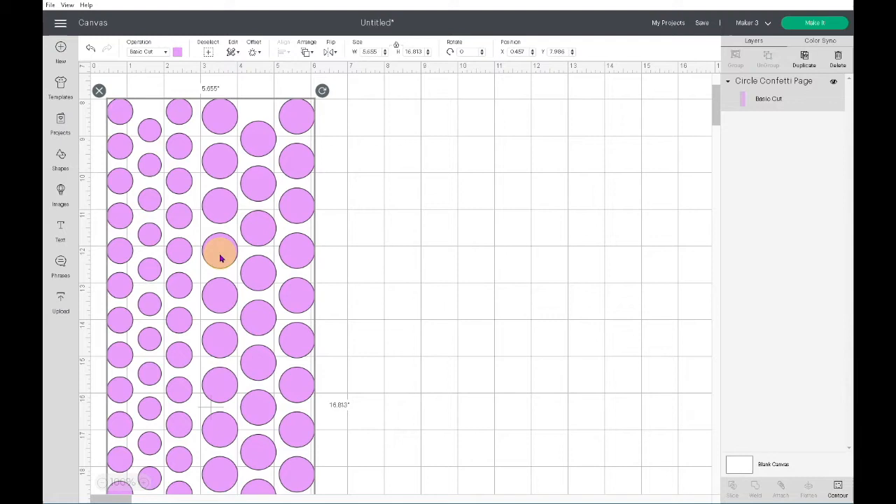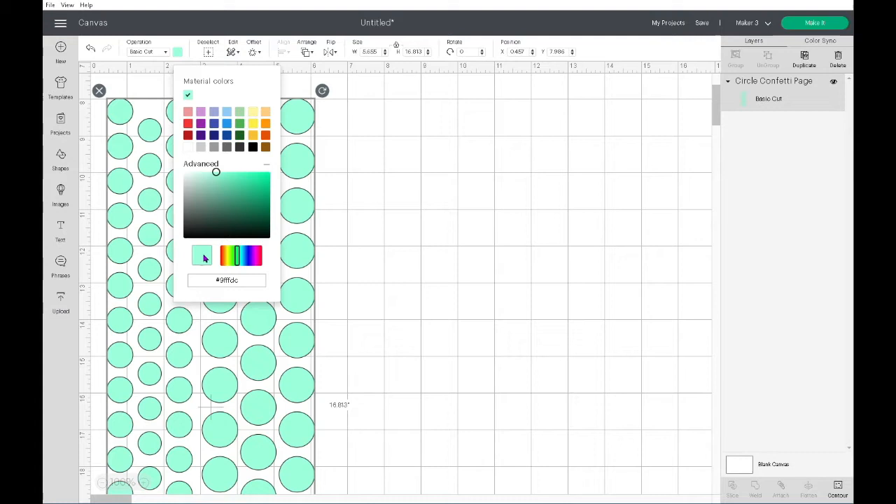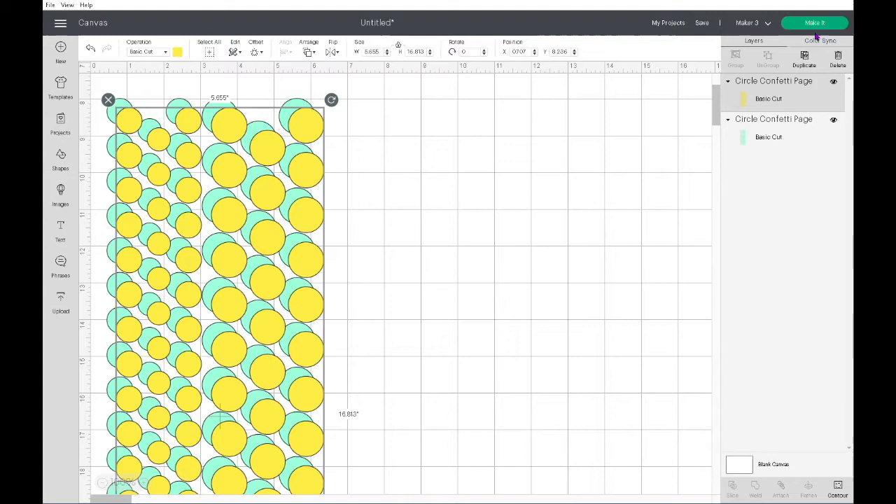Your canvas is where you can see your project conception come to life. You literally can make it as simple or as intricate as you like — today we are going with simple.